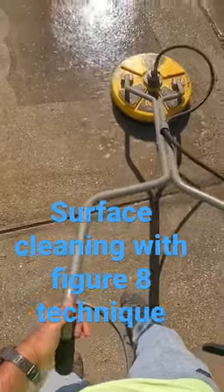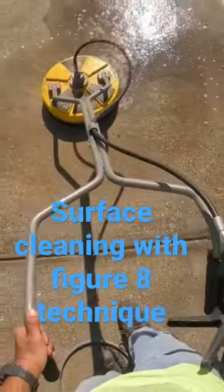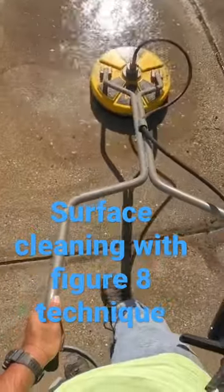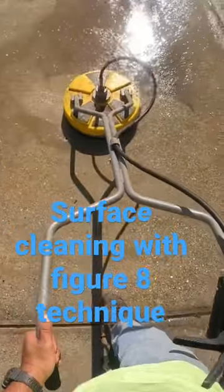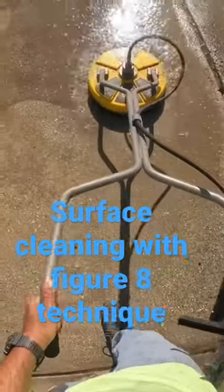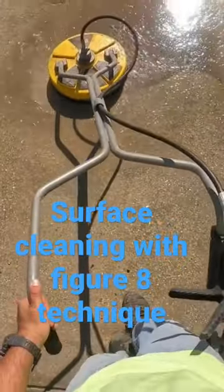I like to do figure eights. I'm brand new to this — when I first started I was going up and down, leaving lines. With the pre-treatment rinse, doing figure eights helps avoid those lines. I find that with figure eights I get a good surface clean.